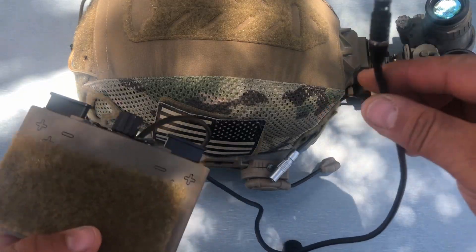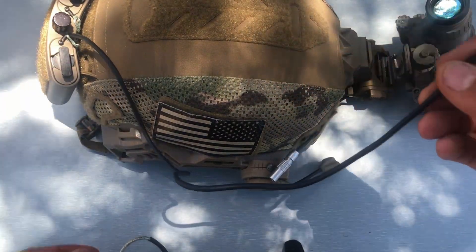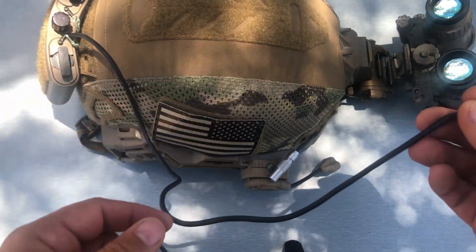They give you a very long cable with the AV Night Vision battery pack, and this is what you want — you want to have more cable than not enough. So this gives you plenty of cable to route it however you want through your helmet, whether you've got a cover or you've got to feed it through the vent holes on a bump helmet.